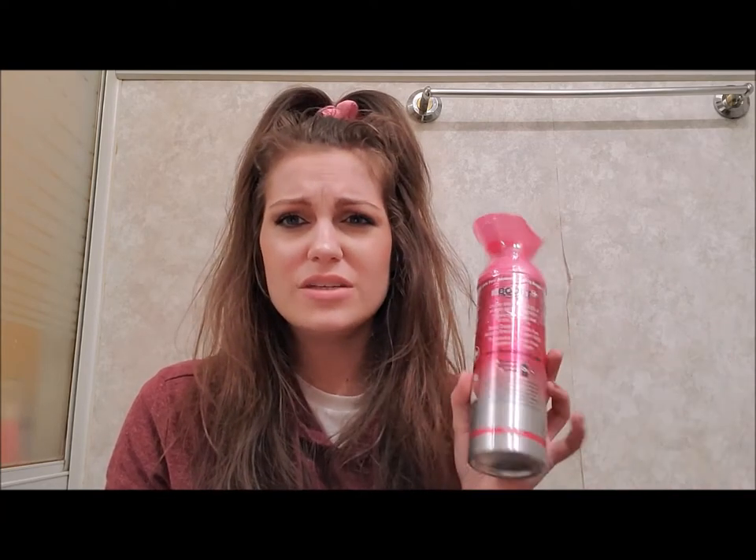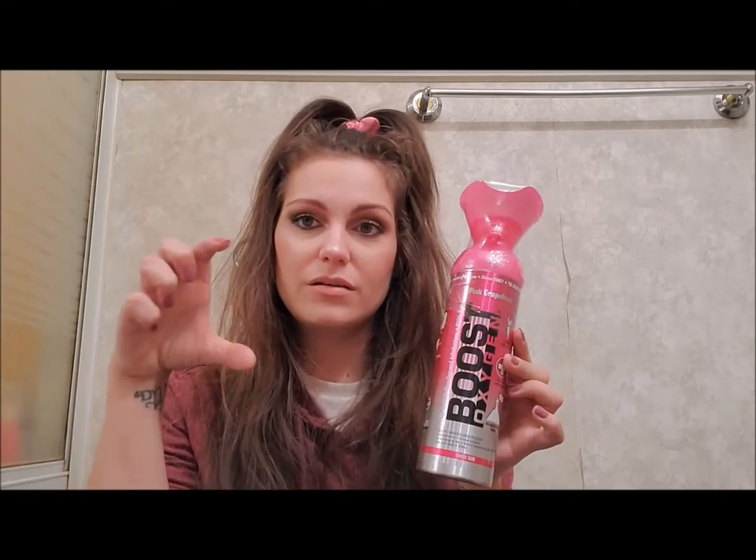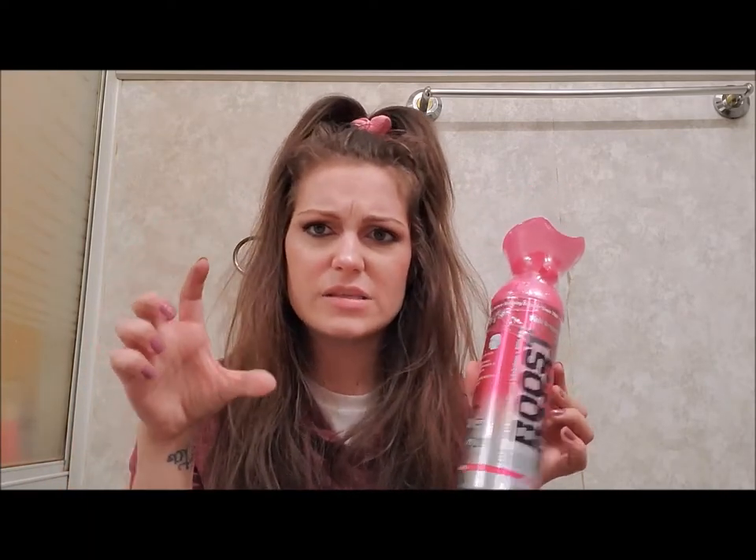I do have an albuterol inhaler which has steroids in it, but I don't personally like taking that unless absolutely necessary — it also makes me really jittery. This stuff does not do that because it's basically just flavored air that you're breathing in. This is Boost Oxygen — you can buy it from the Boost Oxygen website or from Amazon. They also have them in little bottles which I think they sell at Dick's Sporting Goods.